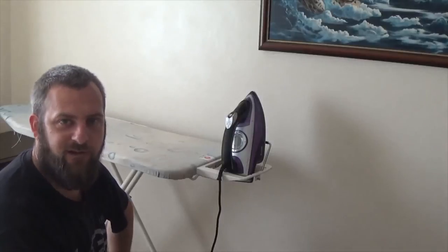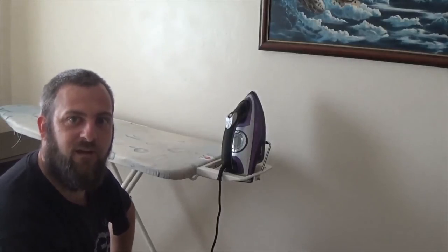This is me signing off. See you next week for another exciting installment of our home automation series. Laters.